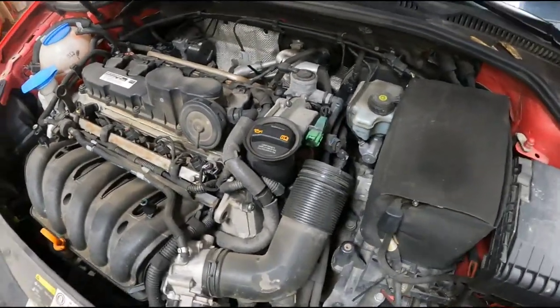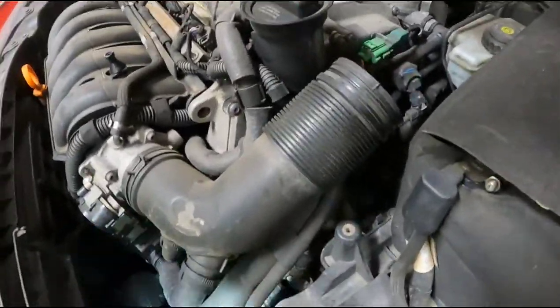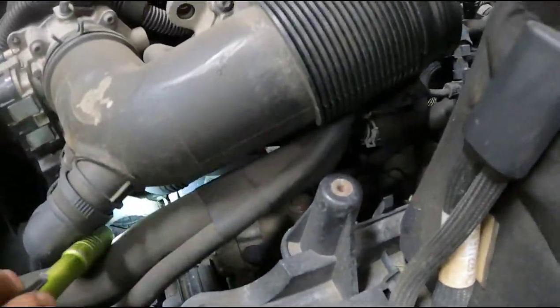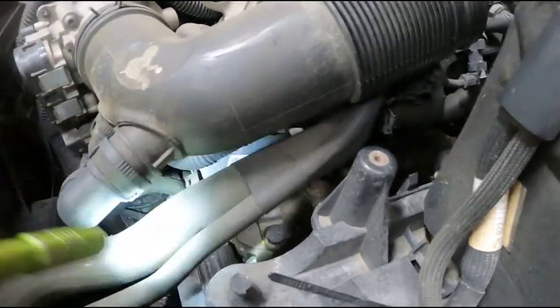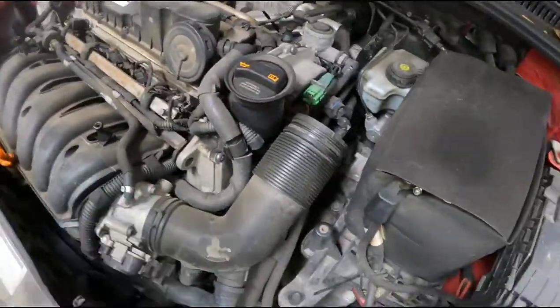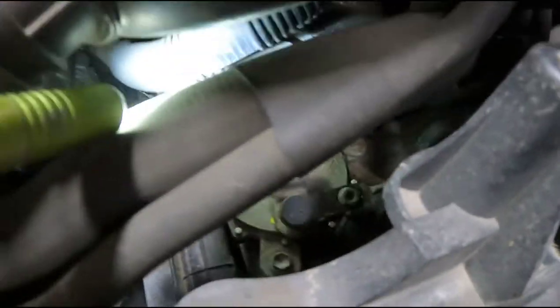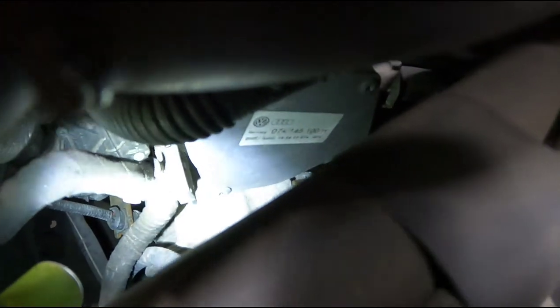There are two things that cause that on these cars. First, the brake vacuum pump leaking — they can get to a point where oil displaces enough air in the pump that it won't function correctly and you won't get any assist because the pump will be weak. This one looks like it's been replaced already because it looks new and shiny.